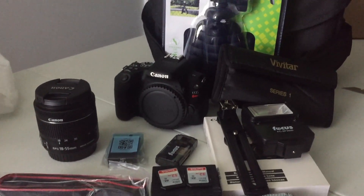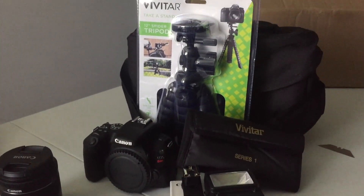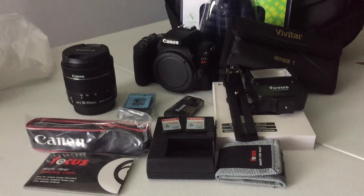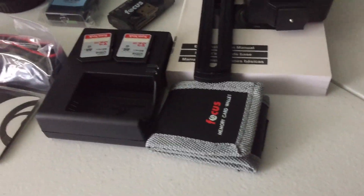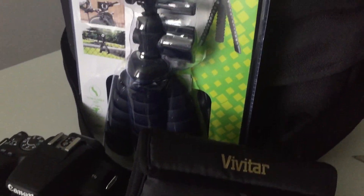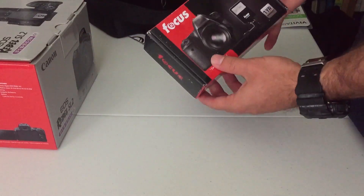I'll go ahead and link the Amazon link down below so you can find that exact package. There are many out there, so be careful of what you actually want and what you'll get in the package. Make sure to read over it real good. I like this one because it came with two sand discs, a lens, a flash, and the case. Everything else was just extra.